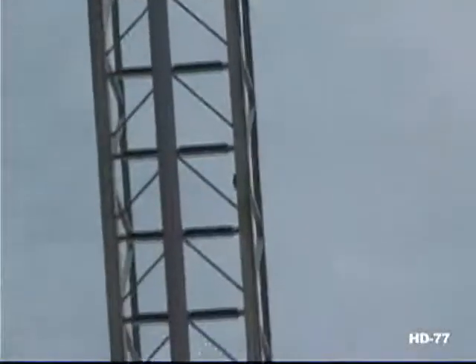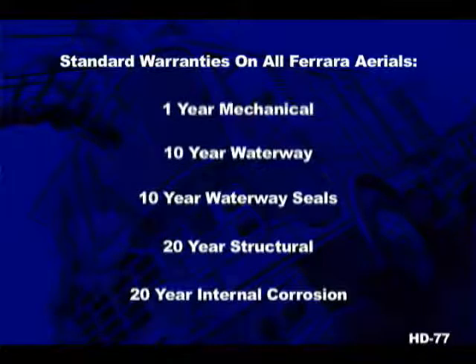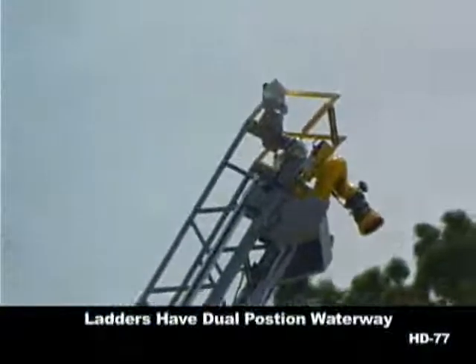The waterway comes with a 10-year warranty that includes waterway seals. This is in addition to the one-year mechanical, 20-year structural, and 20-year internal corrosion warranties on every ladder. With all the things to concern yourself with in the fire department, warranty coverage should not be one of them — especially on your aerial apparatus.